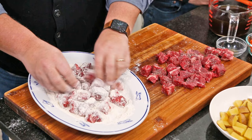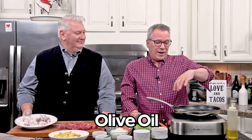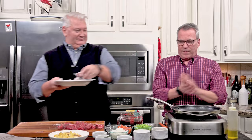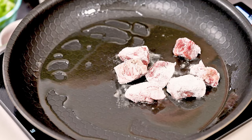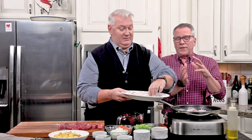This is the step you can skip, but I think it really helps create a nice little crust on the outside of the meat. We're doing this in batches with a couple tablespoons of olive oil — or vegetable oil — over medium heat. We're not going to cook it completely, just until it's nice and brown. The flour also acts as a little thickener and locks in that flavor, but you can absolutely skip this and just put it all in the slow cooker.